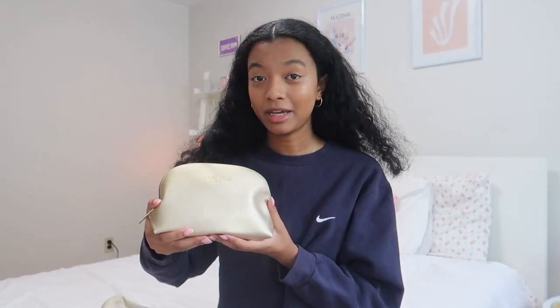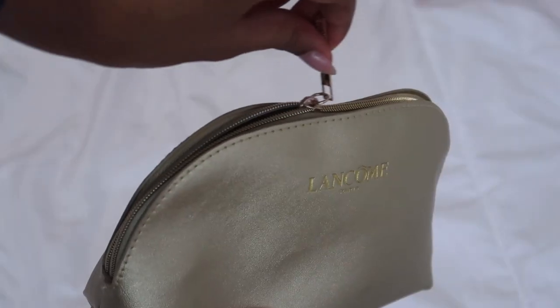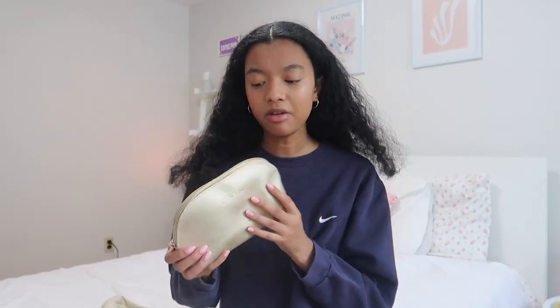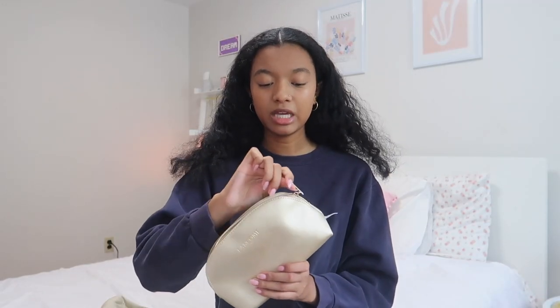The last thing in my bag is this pouch — it's my little emergency kit. This pouch is from Lancôme; I got it at a Lancôme event in Toronto so it was actually free. It's a gold color and quite spacious. I really recommend anyone going to school to keep something like this in their backpack or locker. First up I have some earbuds as a backup because I always forget to charge my AirPods, and I love listening to music when I'm in a study space or commuting. I also have a pair of blue light glasses, which are great to avoid headaches when you're studying.